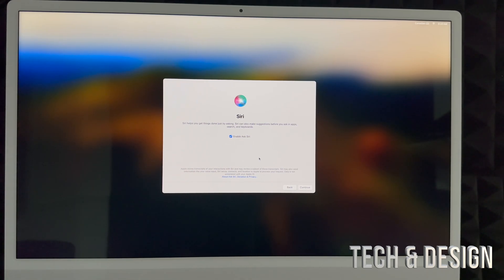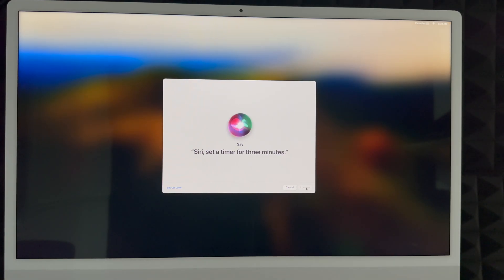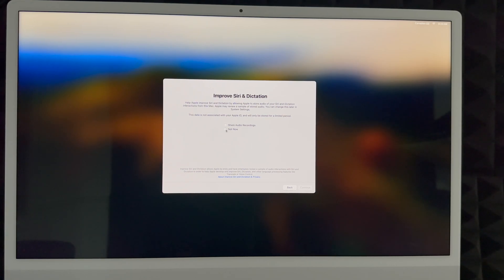Siri is something you're definitely going to use. If you have an iPhone, you know how it works — you can say 'Hey Siri' and it'll answer you. You can enable Hey Siri or not — it's your choice. You can also choose the Siri voice. Voice number four is the most familiar one, or let it choose for you. Then you'll say a few phrases to set up voice recognition: 'Hey Siri, send a message,' 'Hey Siri, set a timer for three minutes,' 'Hey Siri, get directions home,' 'Hey Siri, play some music.' After that it recognizes your voice.